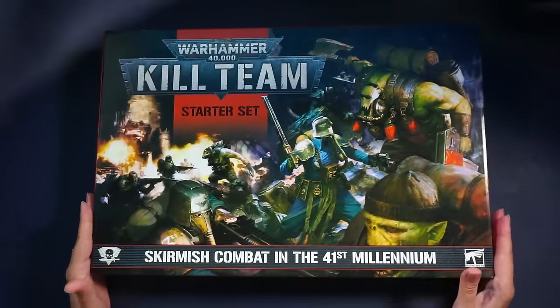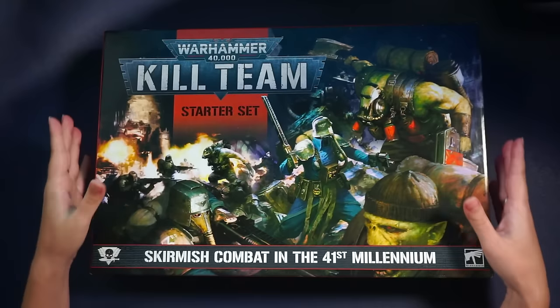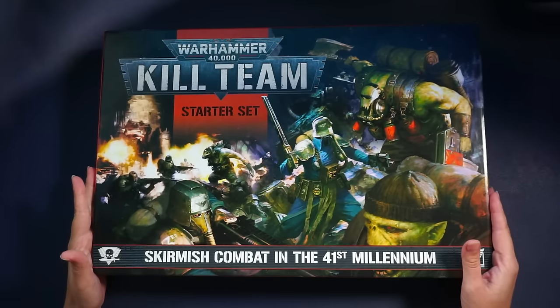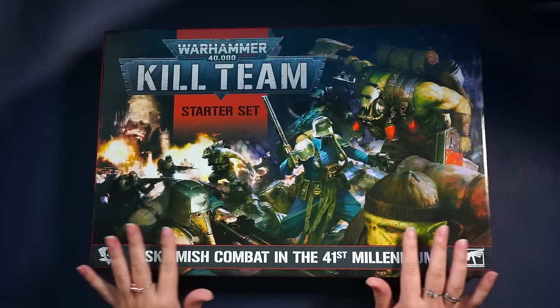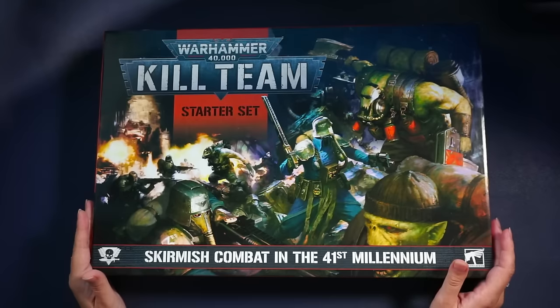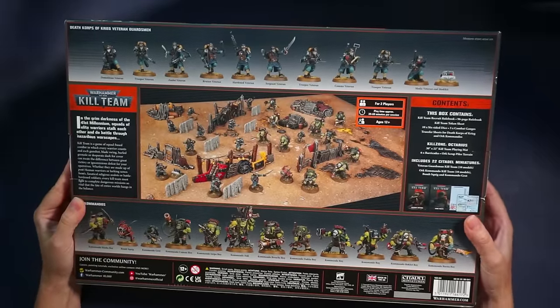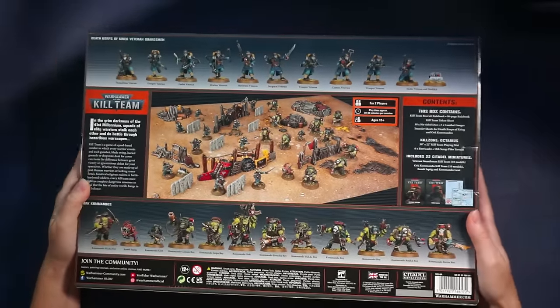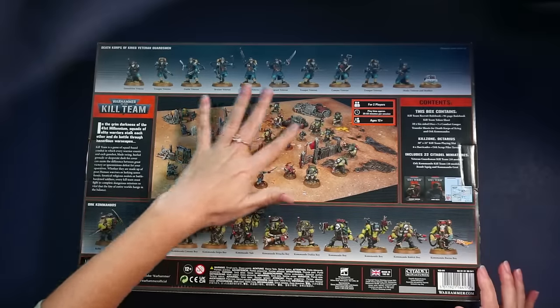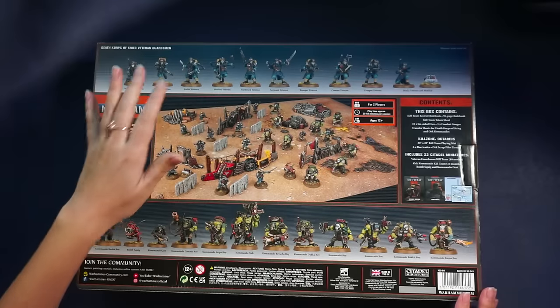And now to the game itself — oh my god, I'm so excited. I have never held a Warhammer 40k game in my hands. Let's take a look at the image here. I see some Orks fighting the Death Corps of Krieg — that's pretty cool art. Now let's check out the back. Look at that! I guess this is not the biggest battlefield, but it's enough for me because I will need to paint all of these.